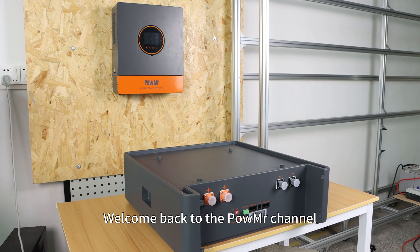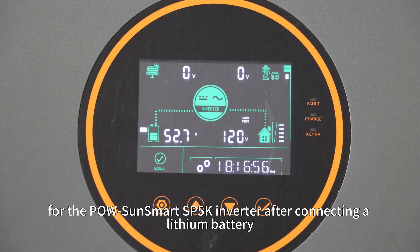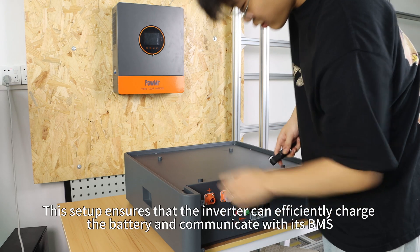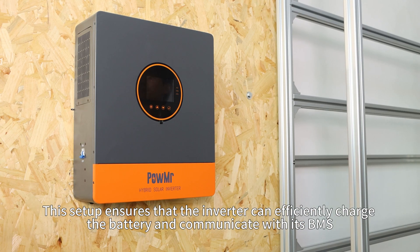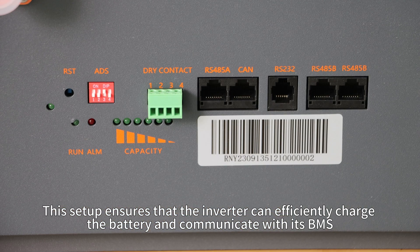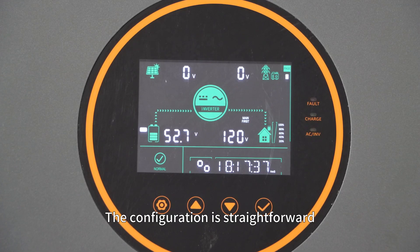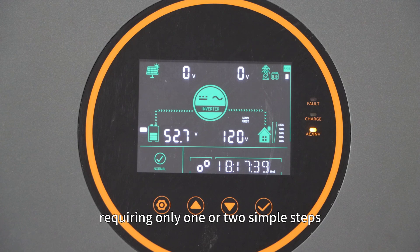Welcome back to PoleMister's channel. In this video, I will demonstrate how to perform the battery pairing setup for the Pole SoundSmart SP5K inverter after connecting a lithium battery. This setup ensures that the inverter can efficiently charge the battery and communicate with its BMS, providing maximum protection for your battery. The configuration is straightforward, requiring only one or two simple steps.